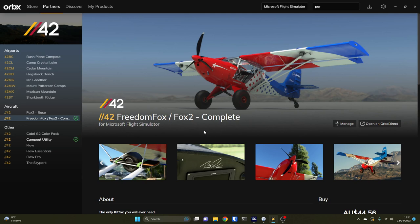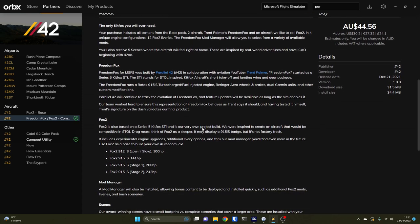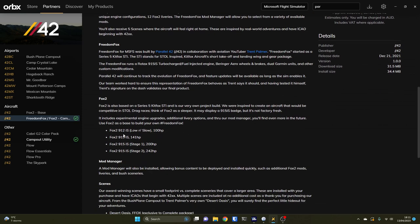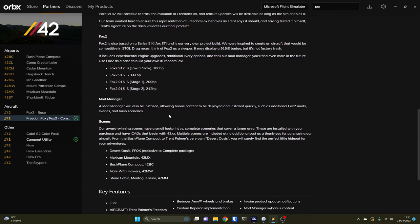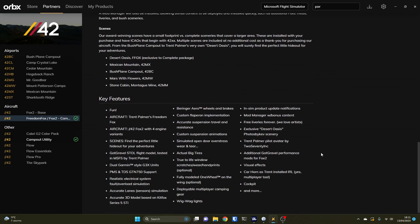You actually get more than just the Freedom Fox with this kit. You get several variations of the aeroplane, lots of liveries and lots of custom scenery as well. Within the kit you can see the various versions are detailed. You also get a number of mods for the aircraft to improve it, so the features are quite rich.